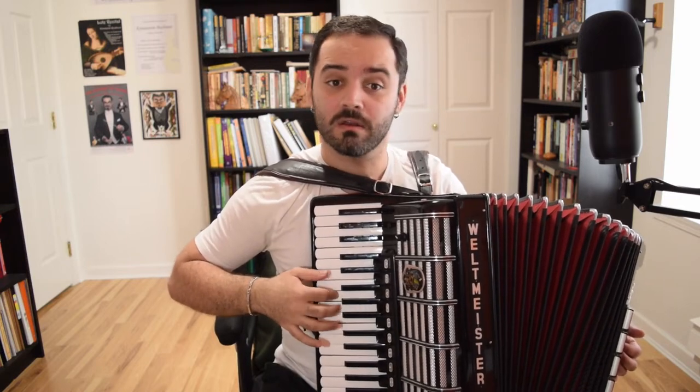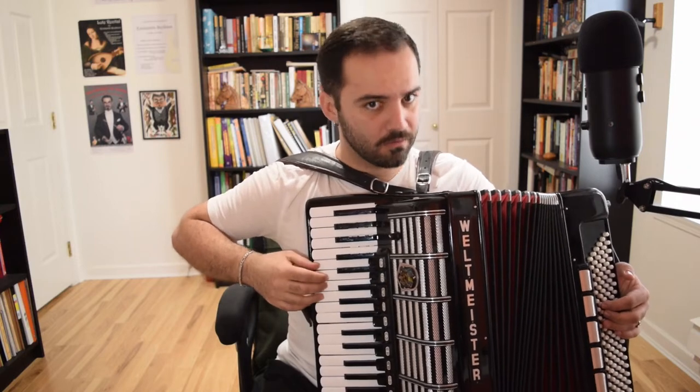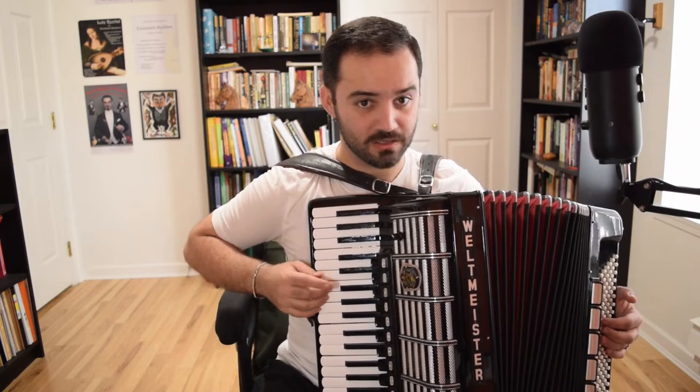Then it's the same as phrase one — with a grace note on the E, a lower grace note.